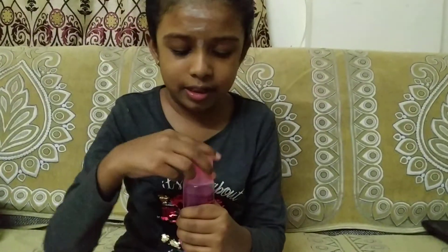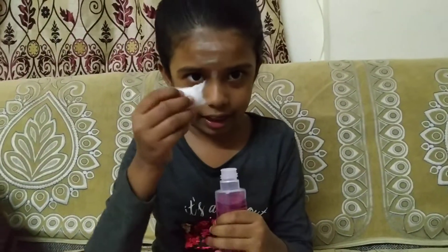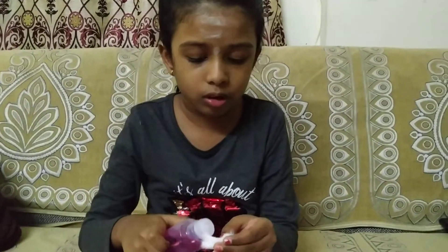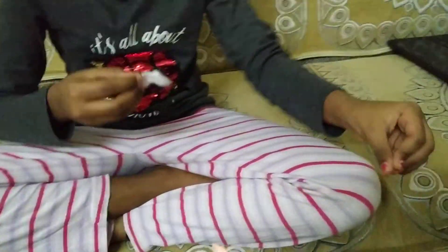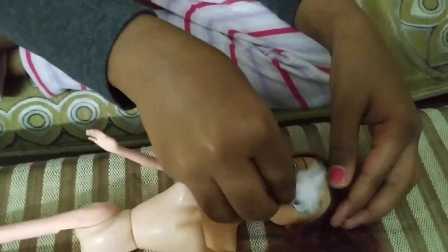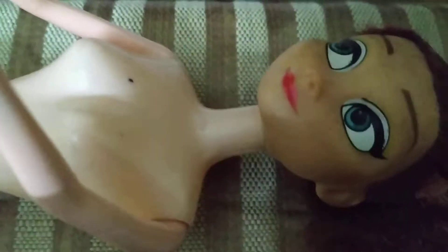I have to open this slowly — I'm opening the nail polish remover now. I have to take it and slowly pour a little bit onto the cotton. That's enough — we don't want to waste it. Now we have to wipe it and make the doll nice and clean. See, it's working!